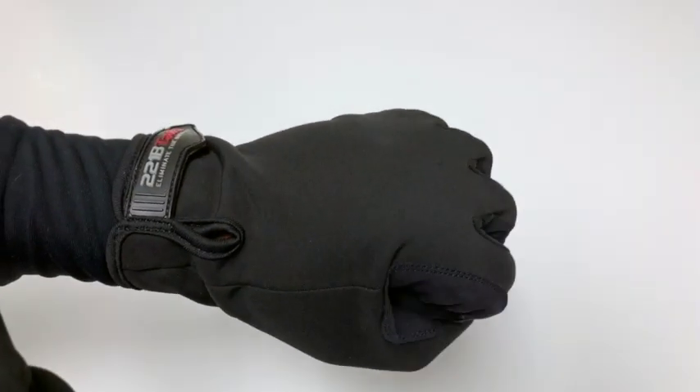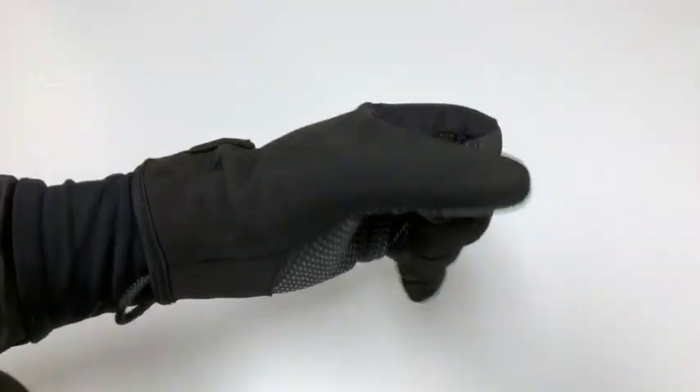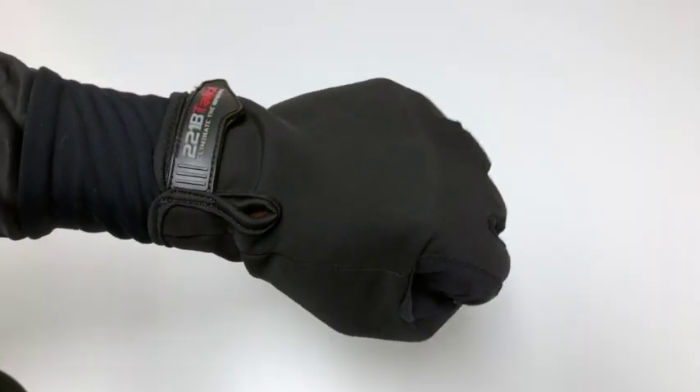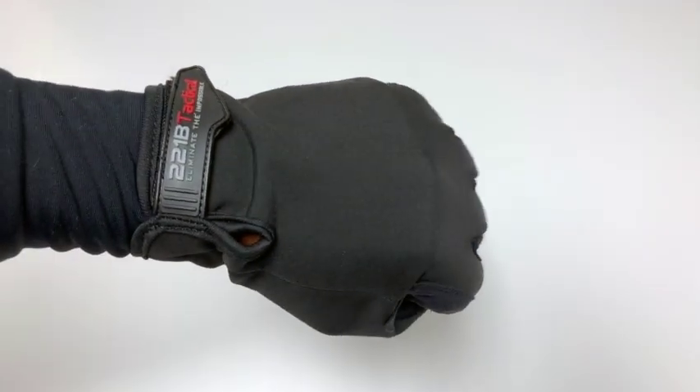These gloves are going to give you not just warmth but superior dexterity and grip all winter long, without the bulk of some of the bigger, heavier, chunky gloves. These are the Agent Gloves by 221B Tactical.